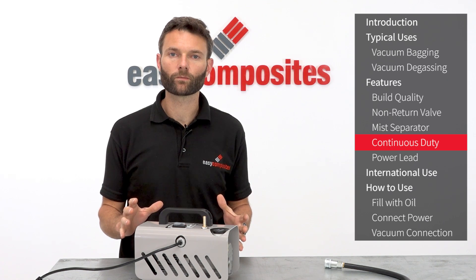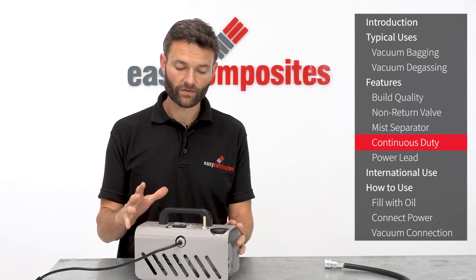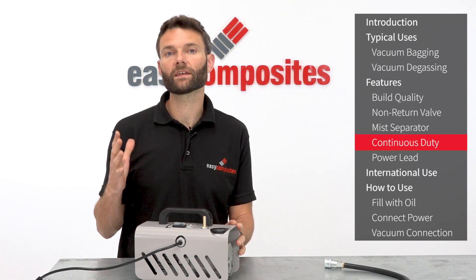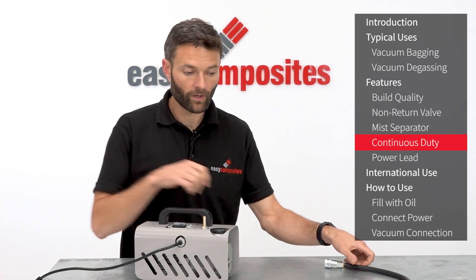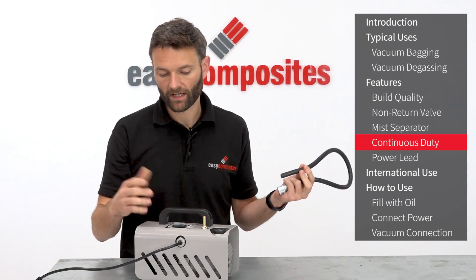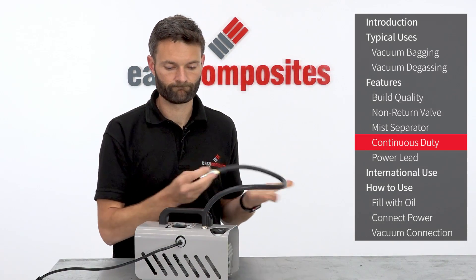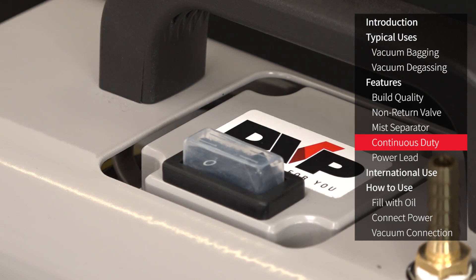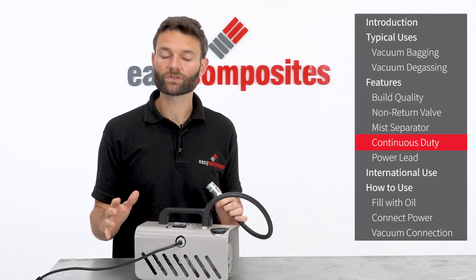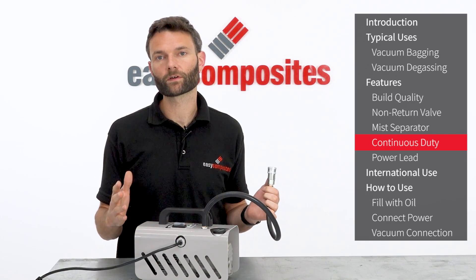Unlike many general purpose vacuum pumps, the EC4 is designed for continuous operation and as such can be run all day long without any risk to the pump or to the vacuum process, and the pump in operation is quiet and unobtrusive. It is important to note for continuous duty however that the pump must be running against a sealed bag or sealed equipment.